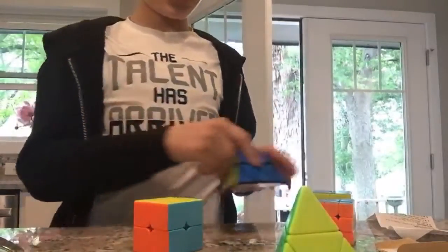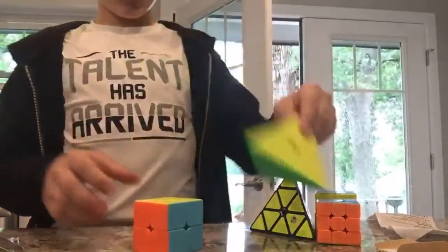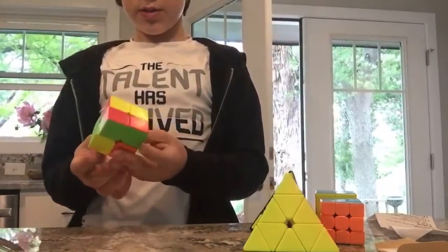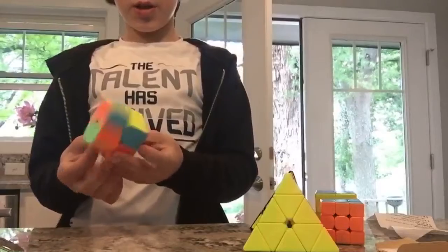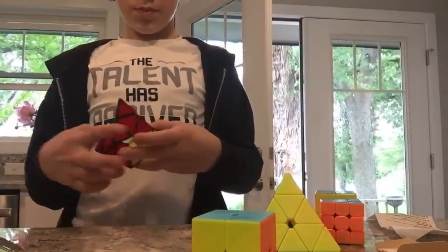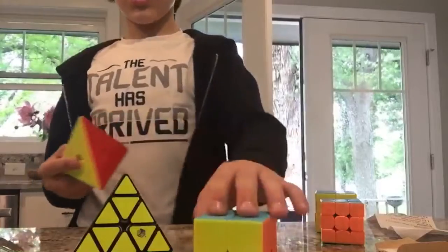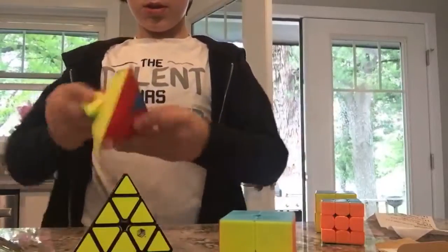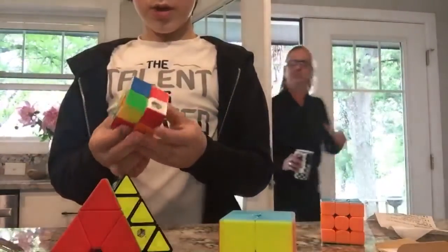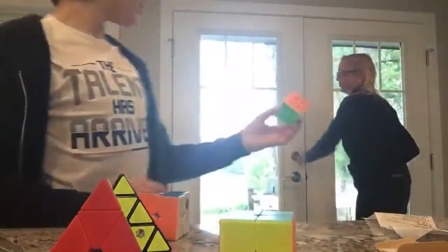I'm not the fastest with the pyraminx but that's really good. It's really good too. Now we're gonna do catchiness — basically, okay, that has a lot of catch to it, it gets stuck so bad. No catchiness — just a little bit, so that's good. This is bad. Okay this is medium.